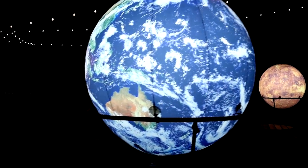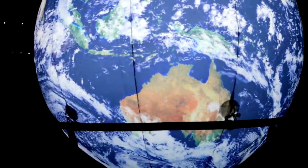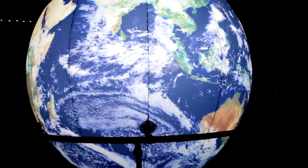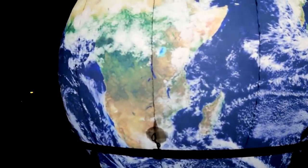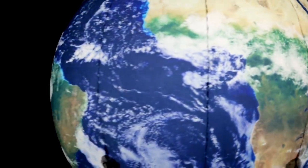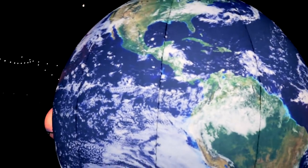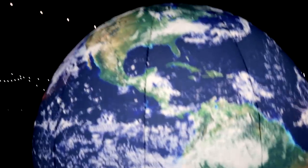Here is Australia — everyone say hi to Sam the Aussie Bonsai Bloke. Good day, Sam. We're coming around to Africa — wow, big continent. There's South America coming. We're getting closer, getting closer to home. And way up there is North America. If you look at the Great Lakes area, that's right about where I am.